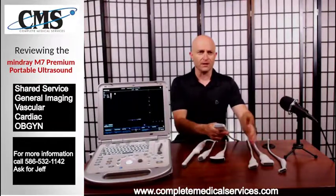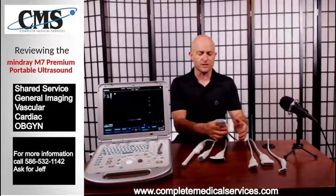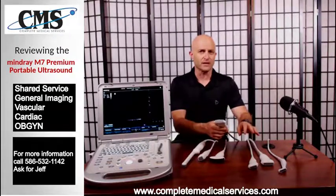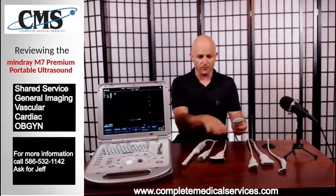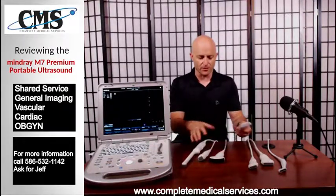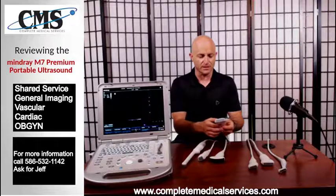Next we're going to go through a selection of linear transducers. These are the typical linears that people will choose from. There are other options for all of the different transducers that I'm presenting to you right now.